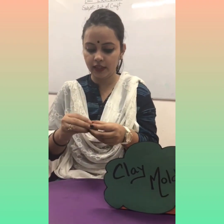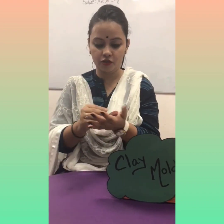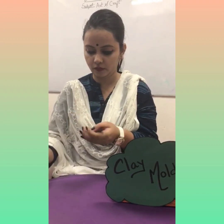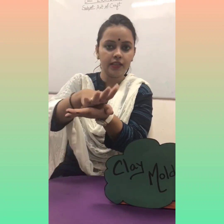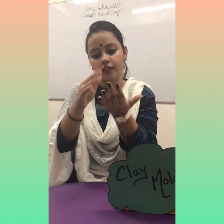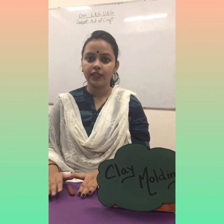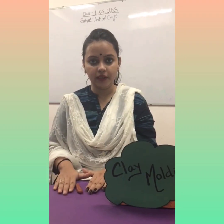First of all, we will divide this clay into two parts. First, we will make the branches. With the help of two hands, between the two hands we will keep this clay and we will roll like this — this is like a lining, so this will be a long size. Then we will take a plain surface and put it there.